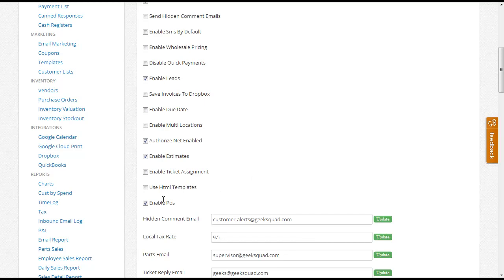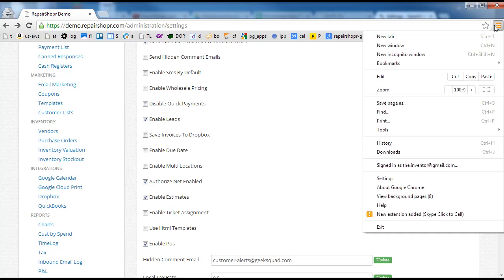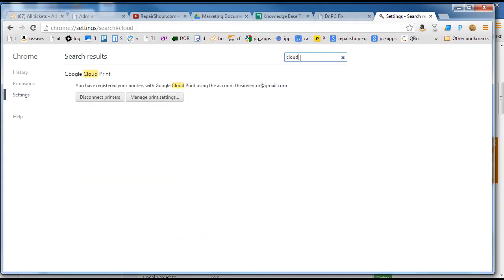I'm going to take you on a whirlwind tour of getting automatic printing to work with Google Cloud Print. Step one is going to be to have Chrome installed on the computer that you want to connect your printer to. A lot of times you've got a point of sale computer or a print server computer. Go to that computer, fire up Chrome, go to settings, and type Cloud Print.